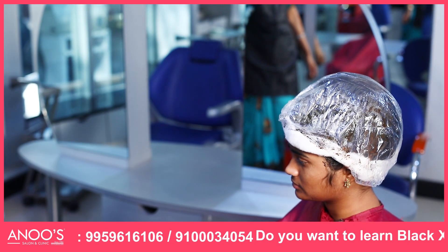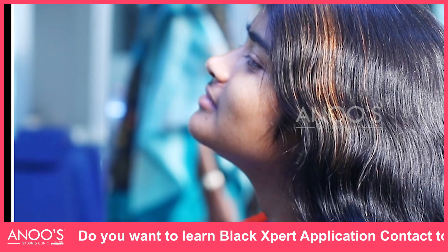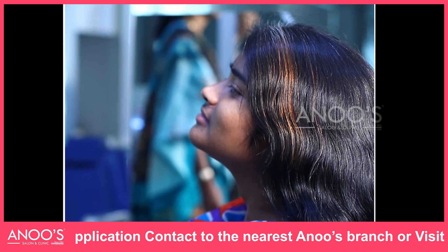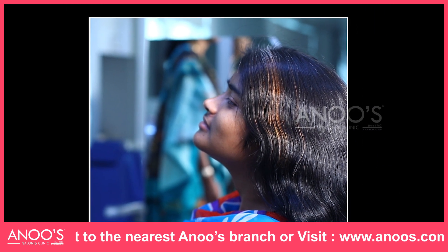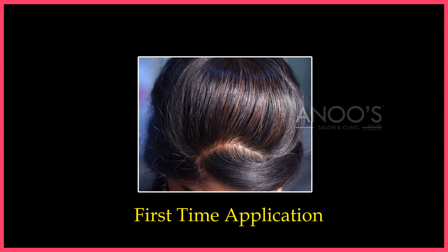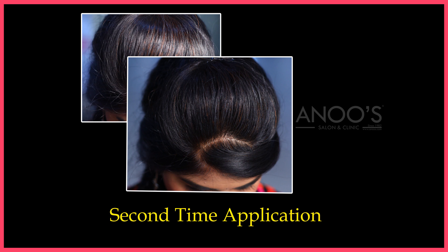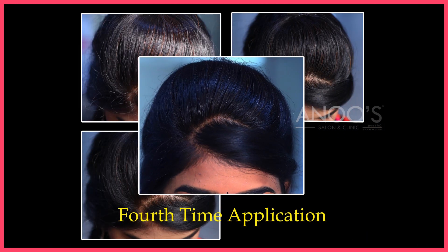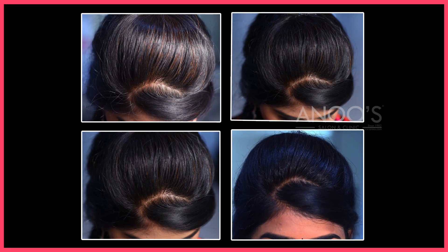Wash the hair after two or three hours. We don't get black hair after starting Black Expert for the first time — we need three to four applications for hair to get natural black color. For the first time, gray hair will get brown color. For the second application, better results will be seen. Third time application, hair which has not changed color before will get color. Fourth time application gives all the hair uniform natural hair color.